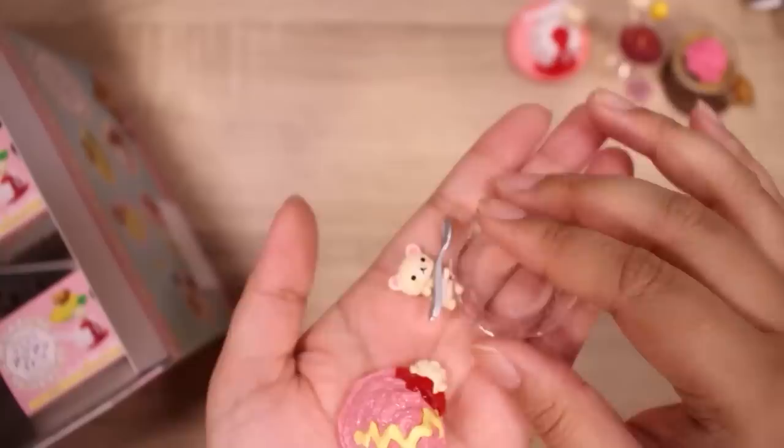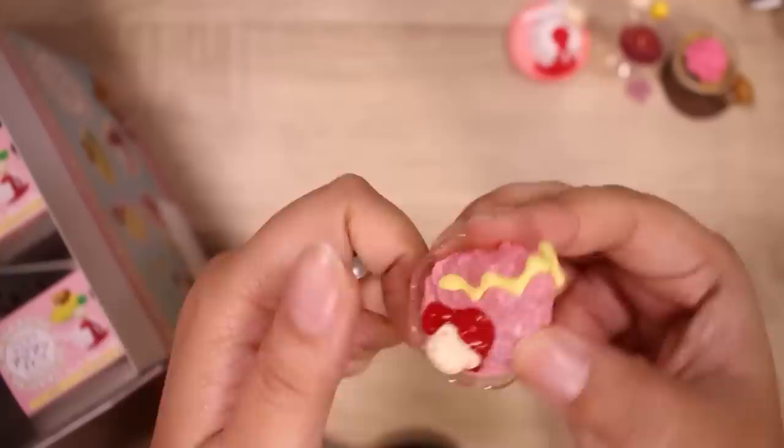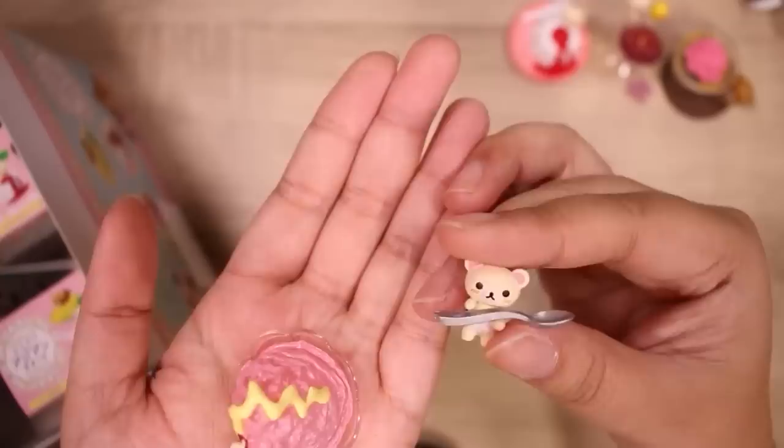This looks cool. Is this a shaved ice maybe? Taiwan shaved ice. Here's the bowl, and then the shaved ice — I'm going to say strawberry. There's a little Korilakkuma right there, and another Korilakkuma figure holding a spoon. These would be really good for toy photography. We are past the halfway point, guys.